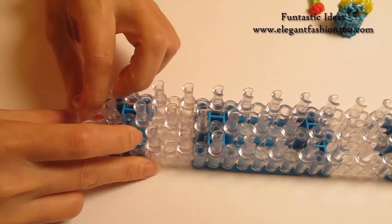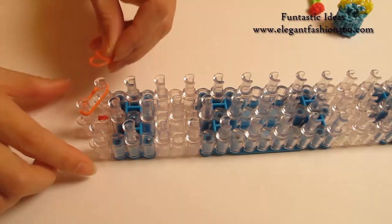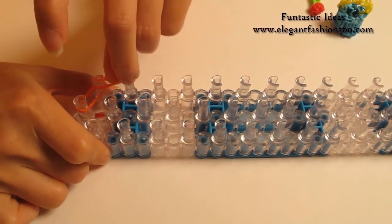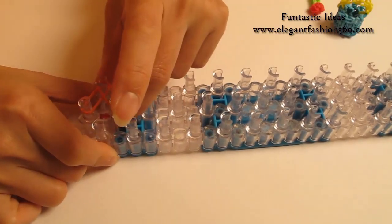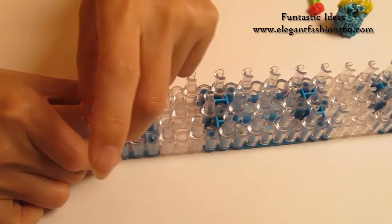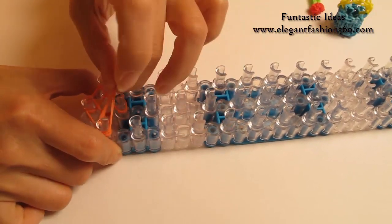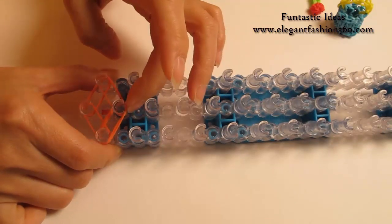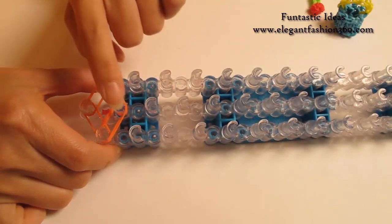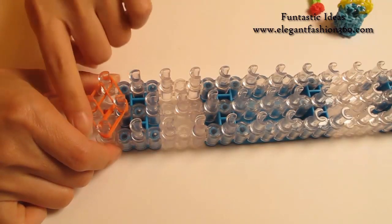Start from first on the center to first on your left. First on your left to second on the center. First on the center to first on your right. First on your right to second on the center. So you will see a little diamond here.